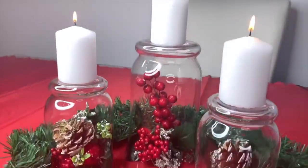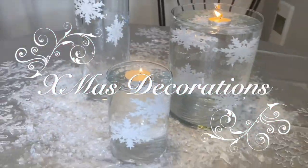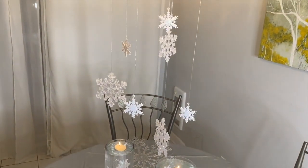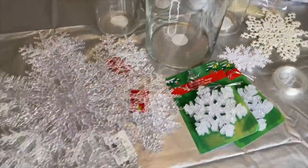Welcome to Cash TV and happy holidays! We're super excited to show you our Christmas table decoration ideas. We hope you love it — let's get right into the video. This first one is a snowflake-themed table decor.